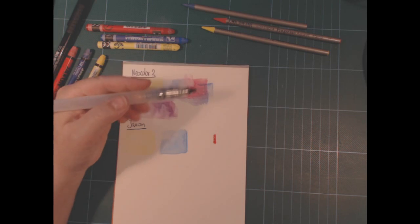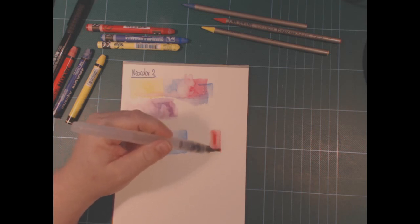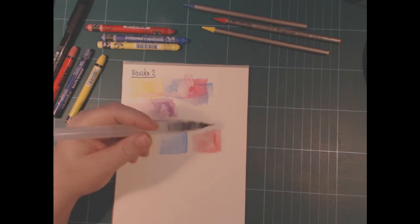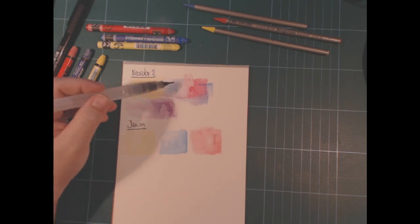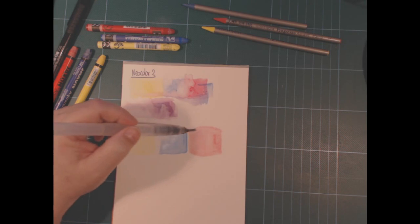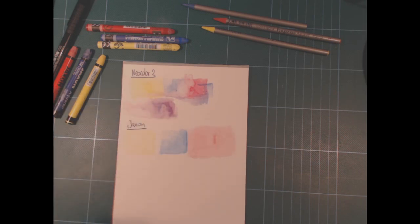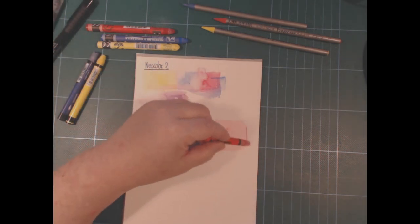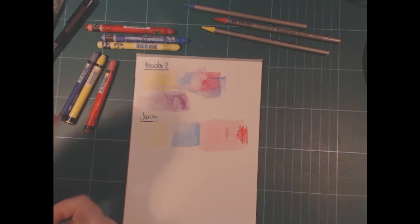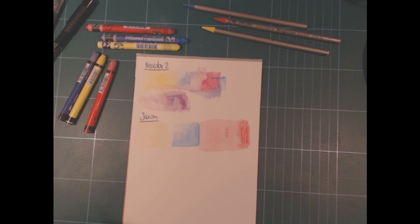I use them interchangeably — if I'm missing a color in one set I look in the other and I honestly don't really feel a big difference when I do that. I like the Jacksons being harder than the Neocolor; they don't feel as sticky to work with as the Neocolor sometimes does. This is a slightly warmer red than the other. If you just let some water sit on where you put the color down it fairly easily lifts. These are a little more watercolor-like actually than the Caran d'Ache.